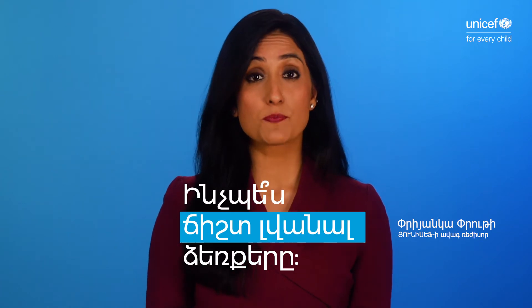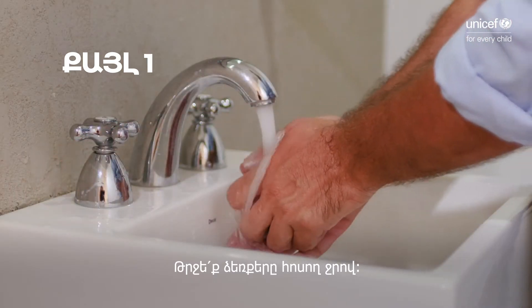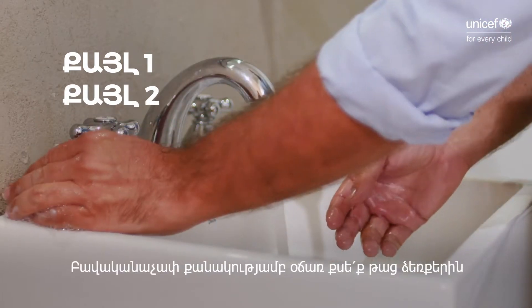What is the best way to wash hands properly? Step 1: Wet your hands with running water. Step 2: Apply enough soap to cover the wet hands.